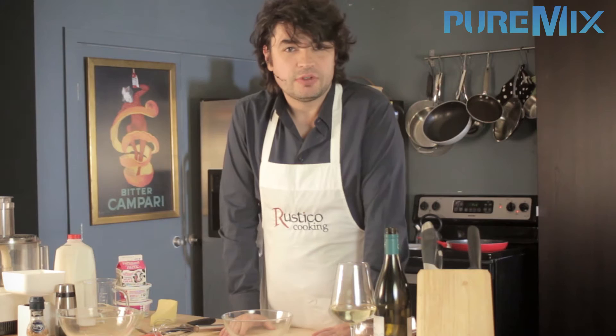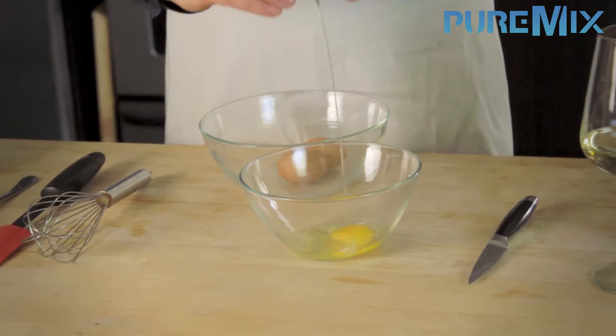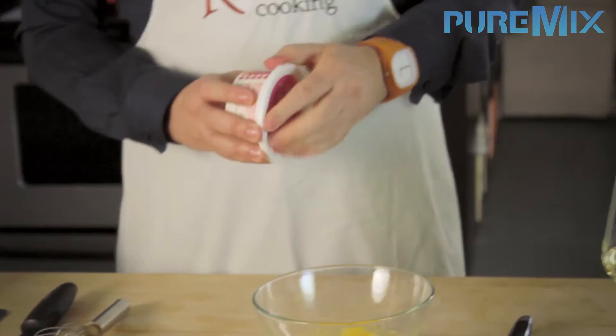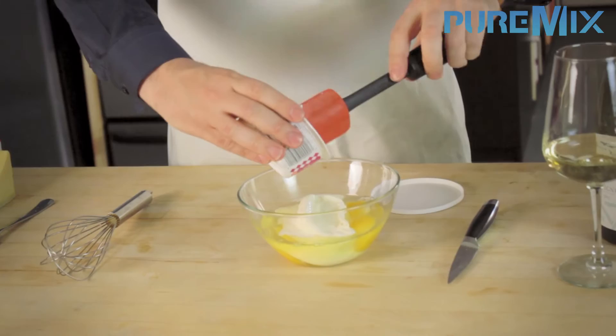In the meantime, we're gonna make the quiche machine, otherwise known as appareil à quiche. Sounds complicated — it's not. For each appareil à quiche you need three eggs. Then that's where the other ingredients come in.